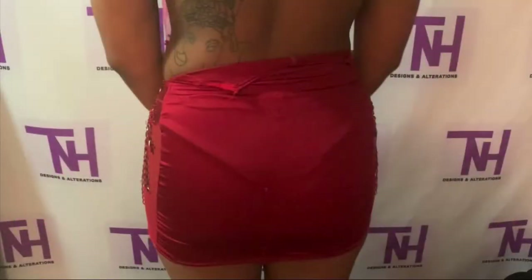A little disclaimer: I will not be disclosing the designer of this dress, but I will say that she did pay $750 for it.